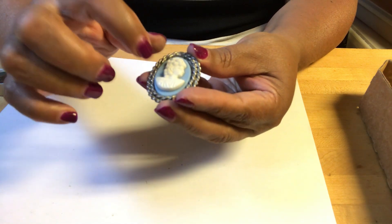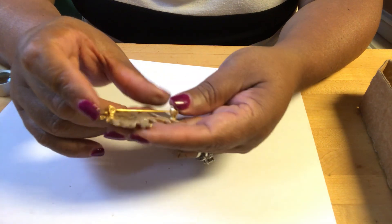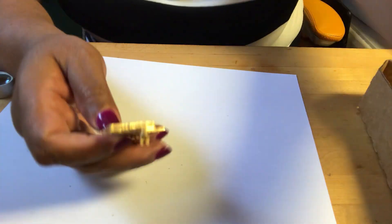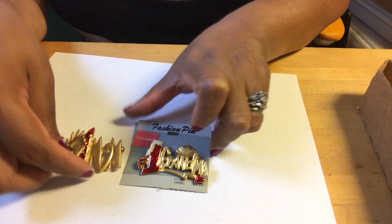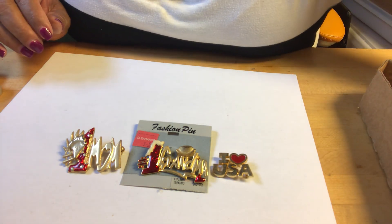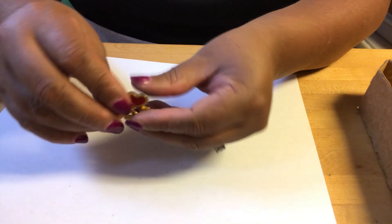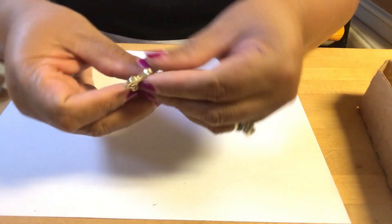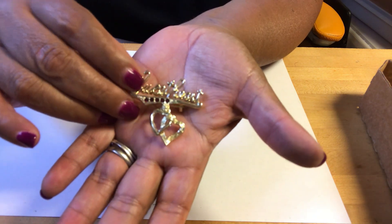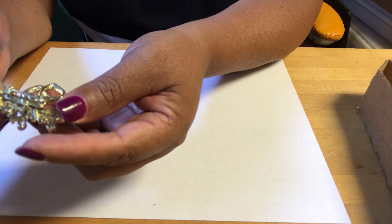It's almost one hour now so we're going to hurry up. This is a Leah piece — L-I-A — and we got this sweetheart piece: hearts hanging with rhinestone embellishments. No markings on this.